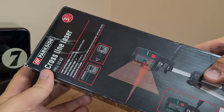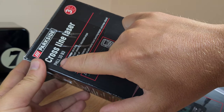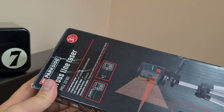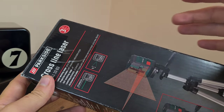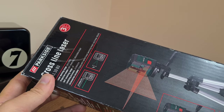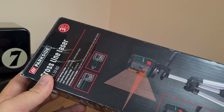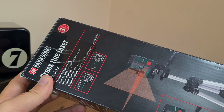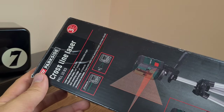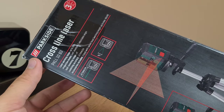Case in point, this Parkside laser level called the PKLL-10B3 model. I purchased this gadget for about 30 euros — more specifically 150 lei, which is 30 to 32 euros depending on the exchange rate — and it comes with a three-year warranty and also a tripod stand, which is rather important for me. You see, I'm in the middle of refurbishing an old house.